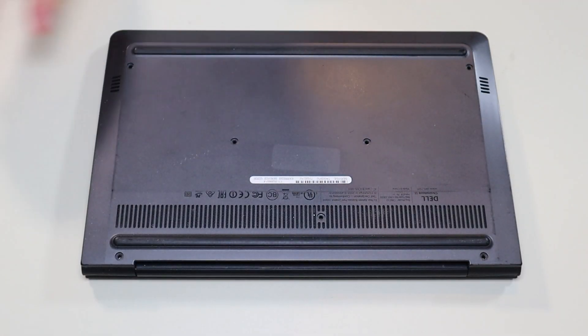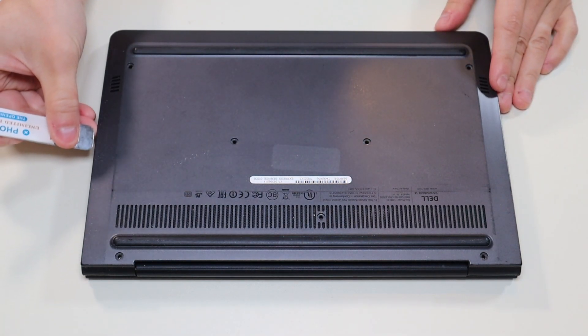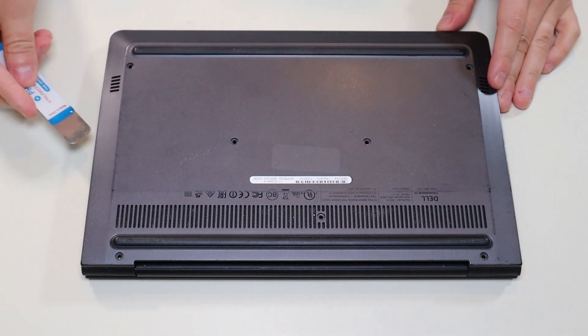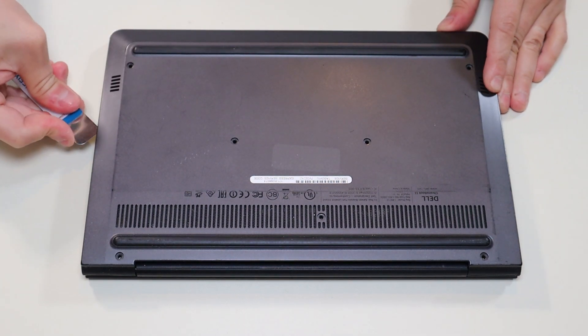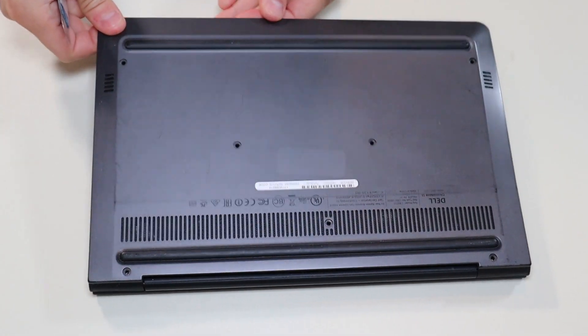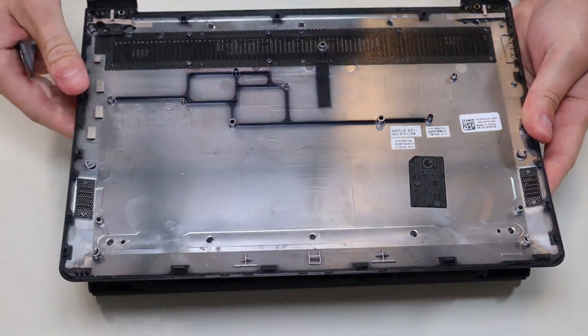Once all the screws have been removed, I'm going to take my small flat metal pry tool and go on this seam and pop up the bottom case from the rest of the computer. The seam is right there on the edge. That came up fairly easily.